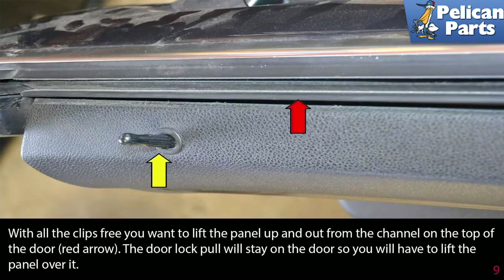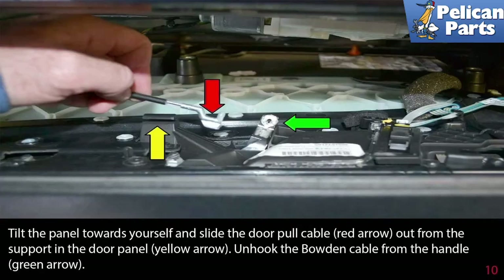With all the clips free, lift the panel up and out from the channel on the top of the door. The door lock pole will stay on the door so you will have to lift the panel over it. Tilt the panel back towards yourself and slide the door pole cable out from the support in the door panel. Unhook the Bowden cable from the handle.